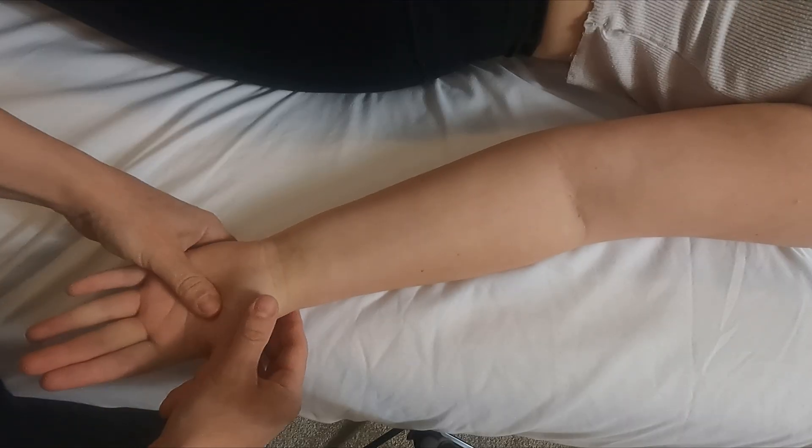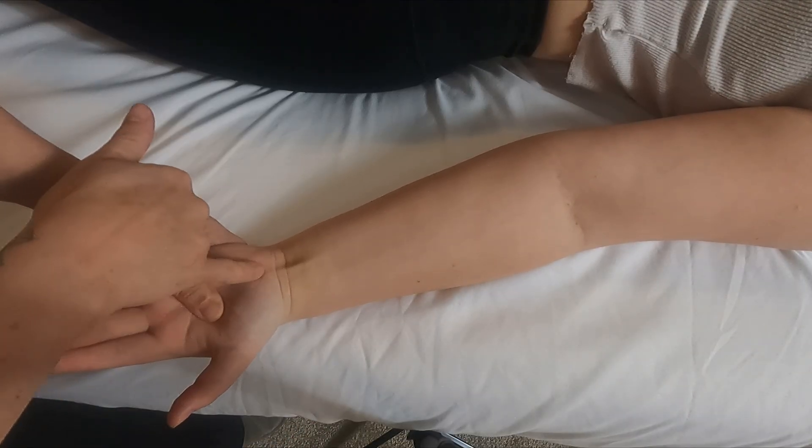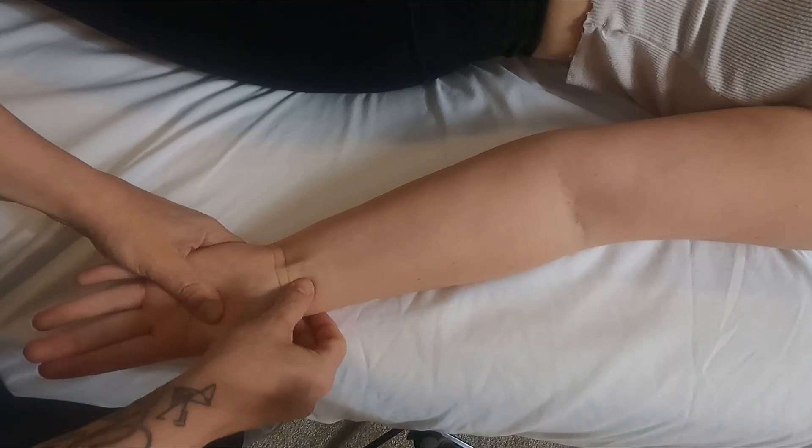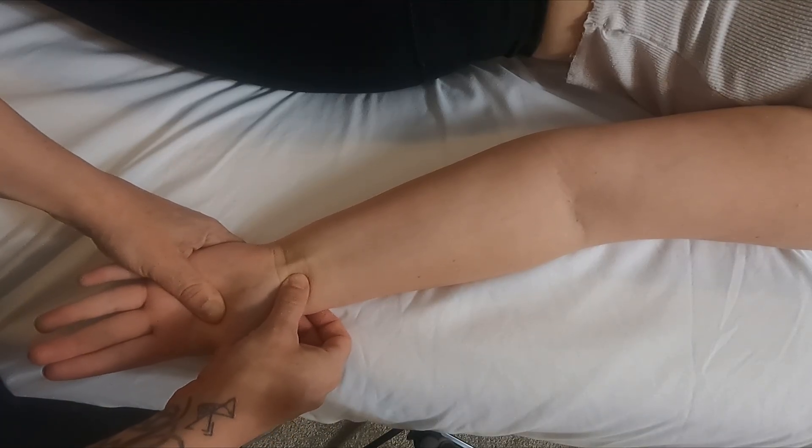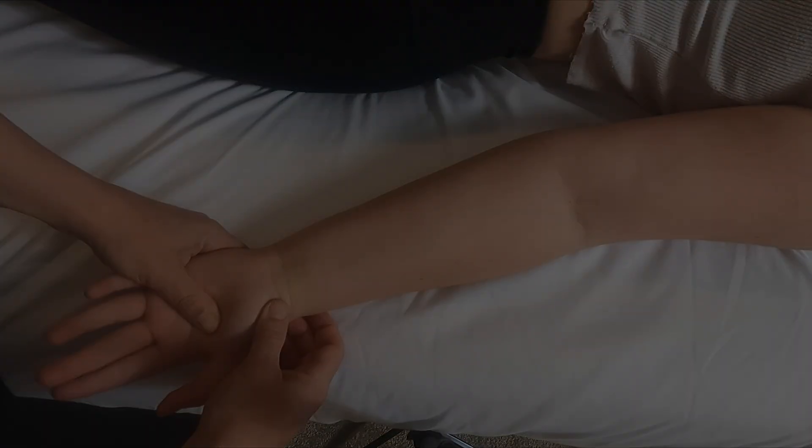Just flex against resistance — good. Now you'll see this tendon pop up; that's the palmaris longus. And right beside it here — sometimes it's visible, sometimes not — I can feel the tendon of the flexor carpi radialis.